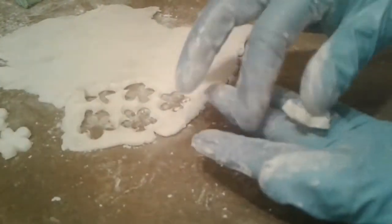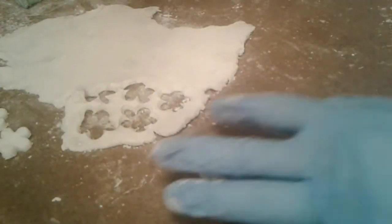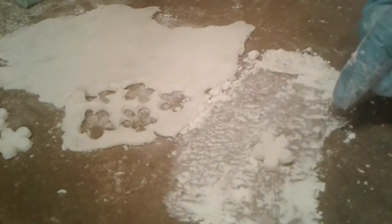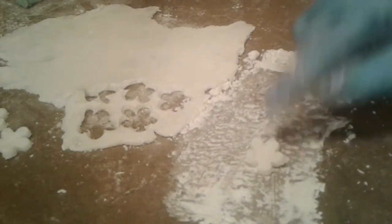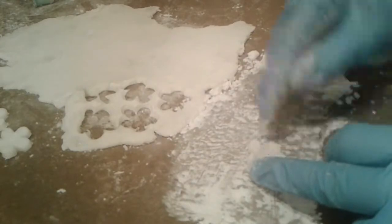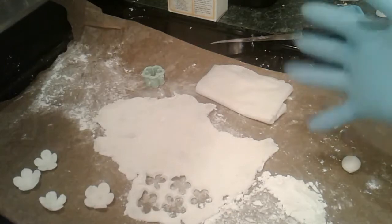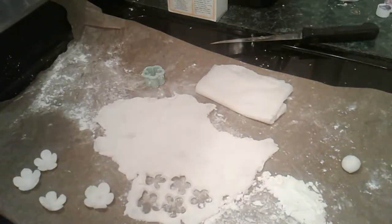Now the question is, what else can we do with this? This is too thick — I can roll the stuff out thinner. I ran out of room on my video and my battery died. I'm back. So here's what we have: I rolled out the soap dough and I cut out pieces of soap with this flower-shaped cutter.